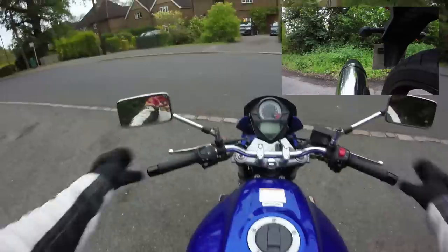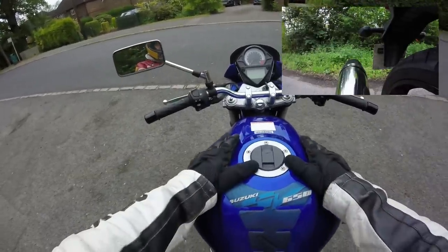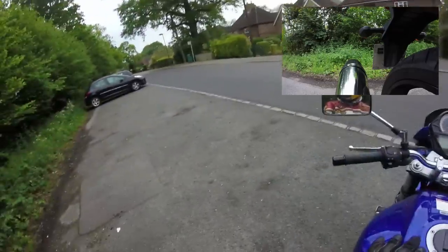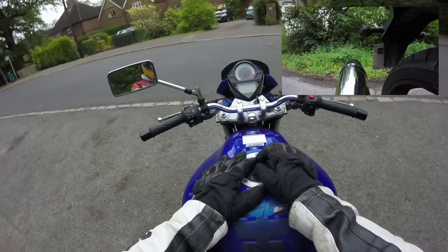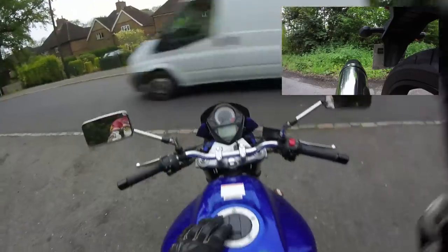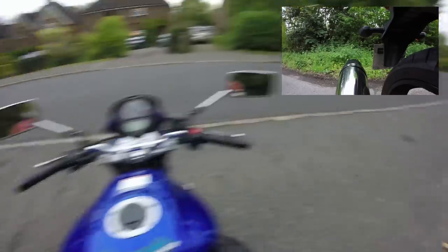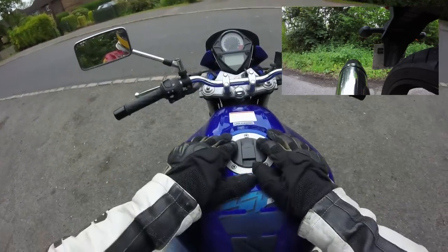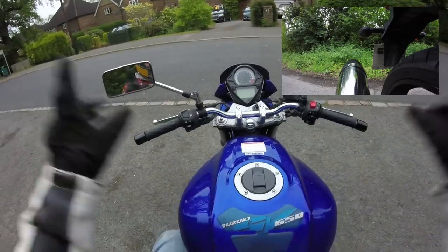What I have here today is a 2005 SV650. This is the normal SV650, not the S with the fairing, although there's not very much difference between them apart from the riding position and the fairing itself. This is a 650cc entry-level sports V-twin, putting out about 70 horsepower. The SV in general has been around since 1999.